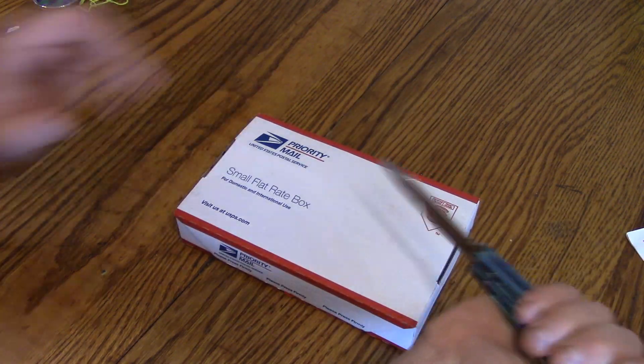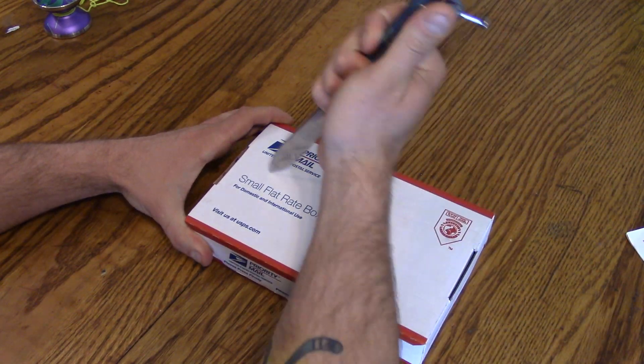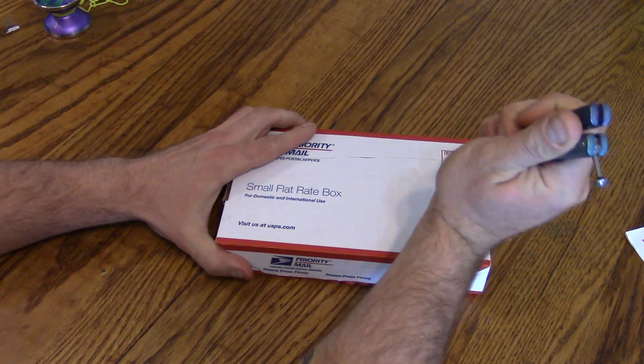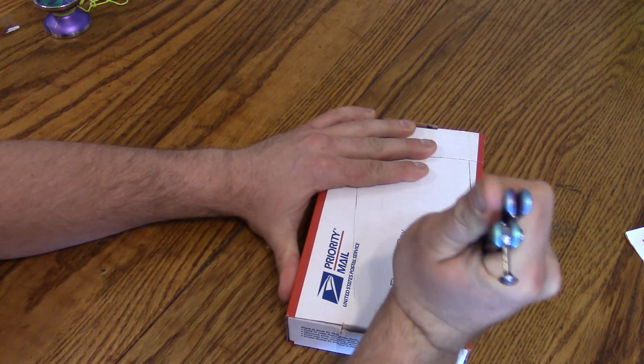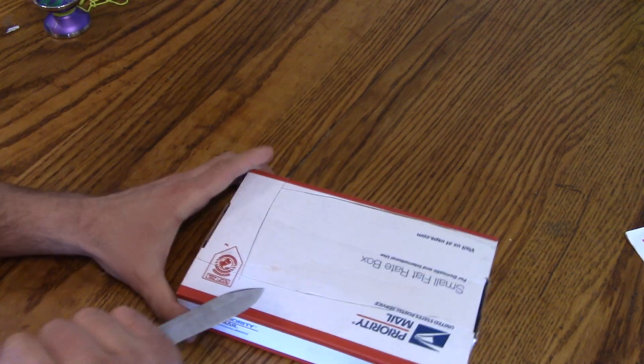Okay, without further ado, let's unbox this baby. I think this is just folded together, so this is totally unnecessary — I'm just doing this because I want to. And people are going to say, why'd you do that? Because I wanted to, that's why. Good enough answer for myself, good enough answer for you.